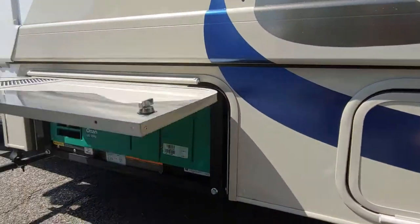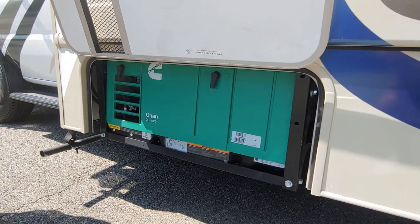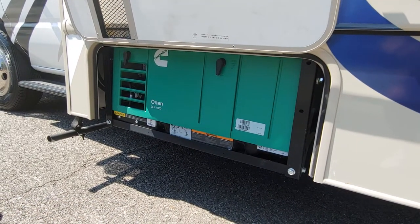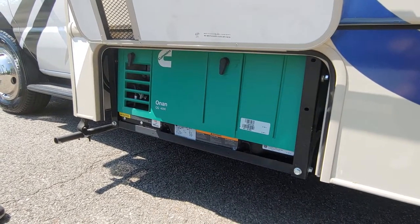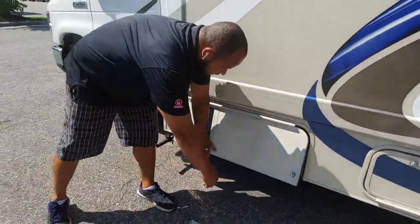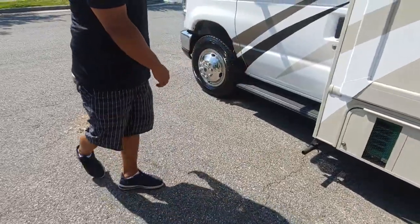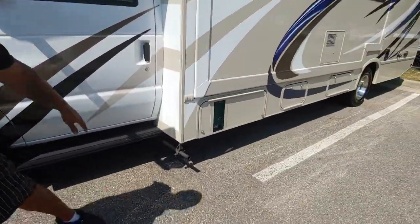Here's going to be your ONAN generator, 4,000 watt. This is great because you can run this going down the road if you need to use the air conditioner in the coach. What's nice about it is it will cut off after you get past a quarter of a tank of gas. And here's going to be your exhaust for that generator.